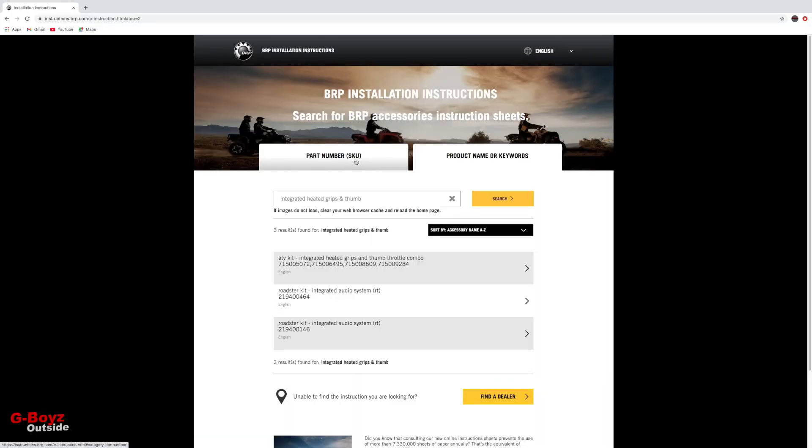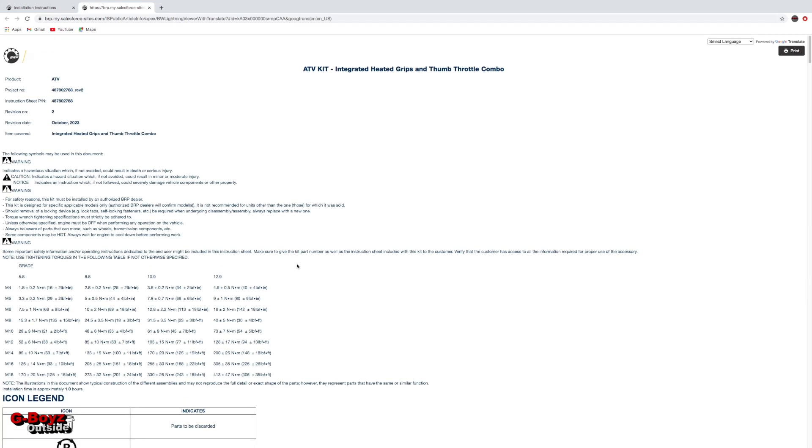We're gonna go on the website right now and check out the instructions. Never mind the part number issue — they're asking for a 10-digit but it's actually a nine-digit. So I went under the product name 'integrated heated grips and thumb,' looked through the part numbers. There's a part number on the side of the box: 1715005072. Click on it and it'll tell you everything you need and how to install it.